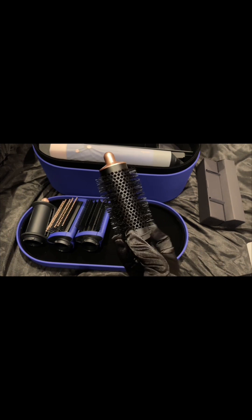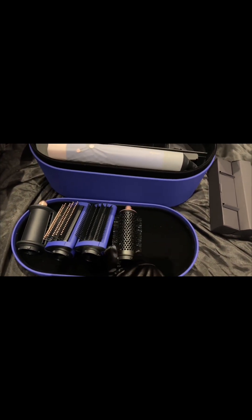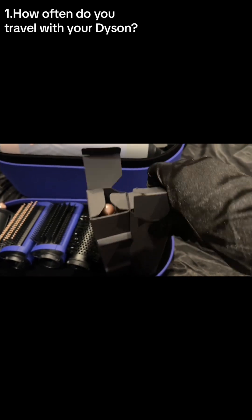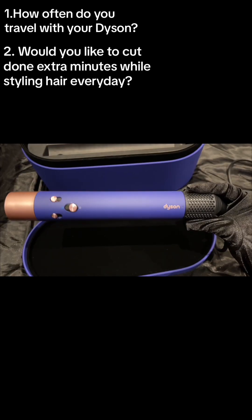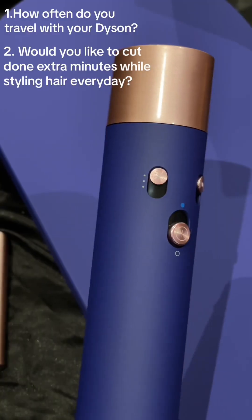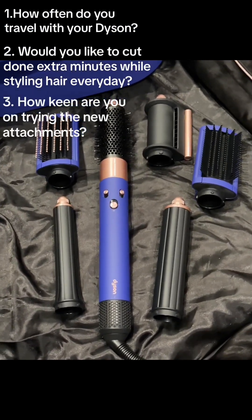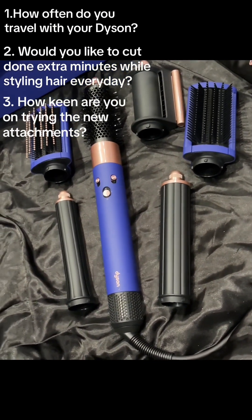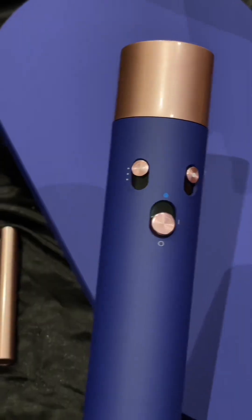Here are the key points to consider if you're confused about buying the new Dyson Airwrap: How often do you travel and how inconvenient is it to pack all your attachments? How much time are you spending on your hair and would you benefit if that time is significantly reduced? And lastly, how much are you willing to spend on the newer Dyson when you have the option of buying the attachments separately?